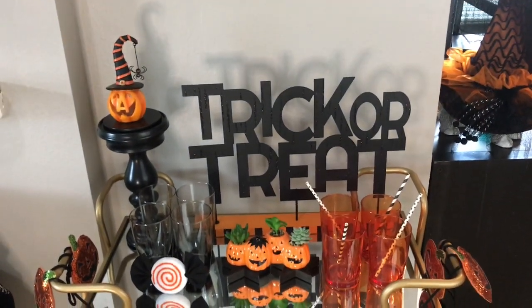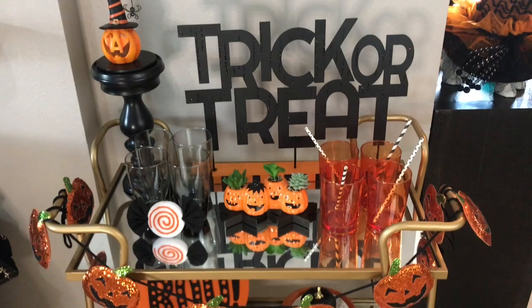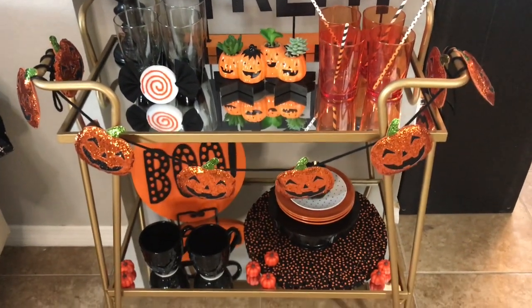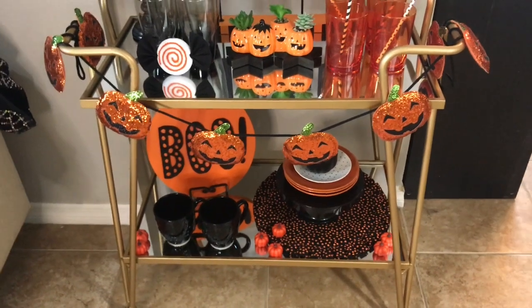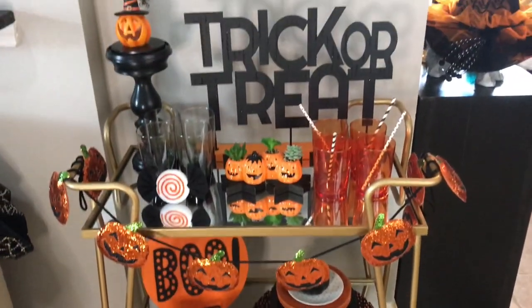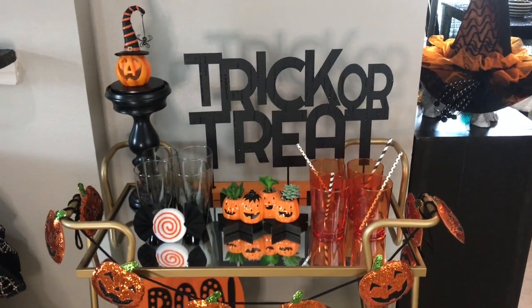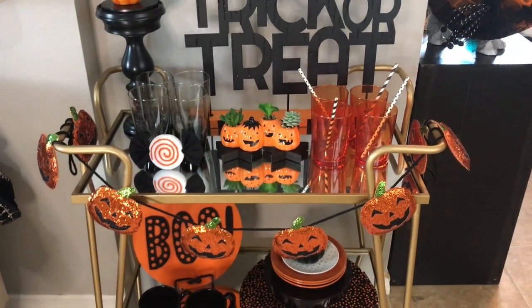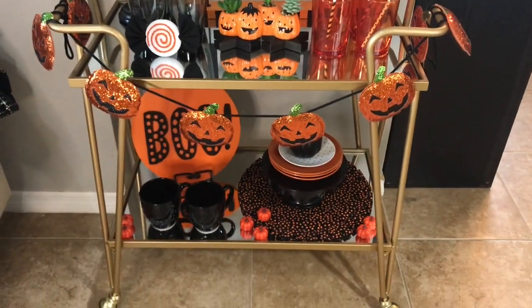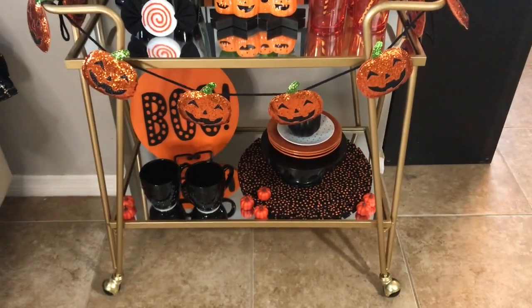Hey everyone, thanks for coming back to my channel. This is going to be my jack-o'-lantern themed black and orange bar cart — this will be the first theme this year. I was so excited to decorate my new bar cart. I bought this bar cart from Home Depot for $99.99 online; it was shipped to me in about a week and was very easy to put together by myself.